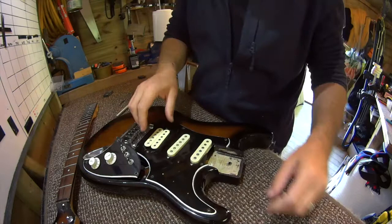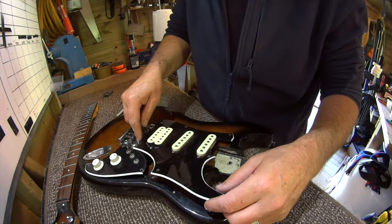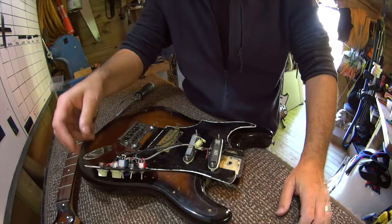So even here we've got little cutaways that let me go underneath these anchor points for the trem — or the disused trem. We've got a great big swimming pool arrangement here, and he's put conductive shielding paint on the back. It's very old looking stuff. We've got ceramic magnets here — no names, no brands, nothing.